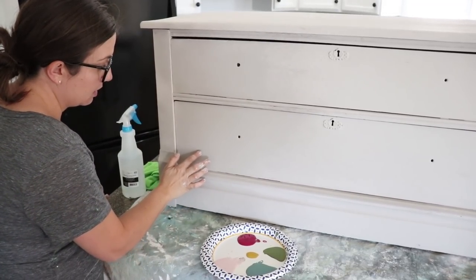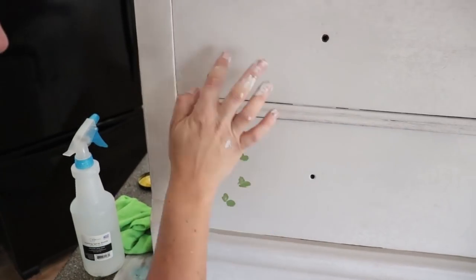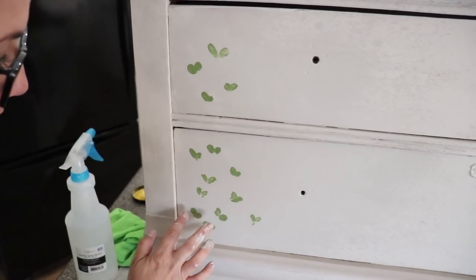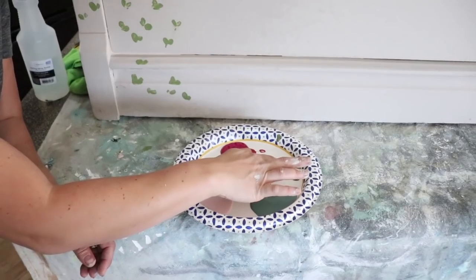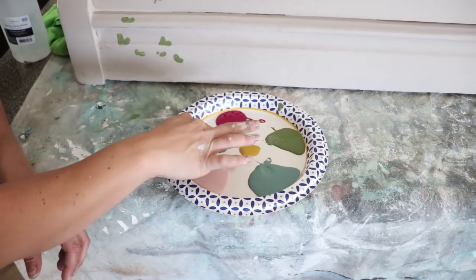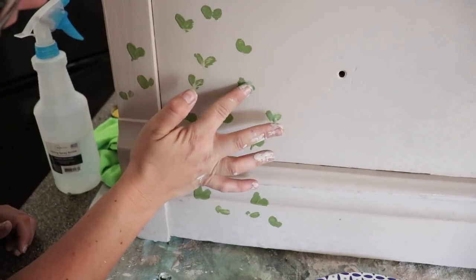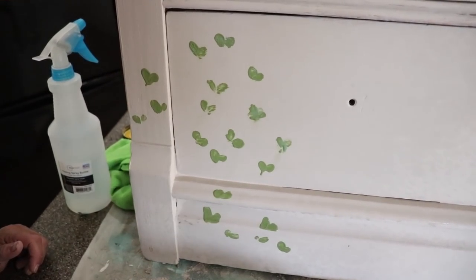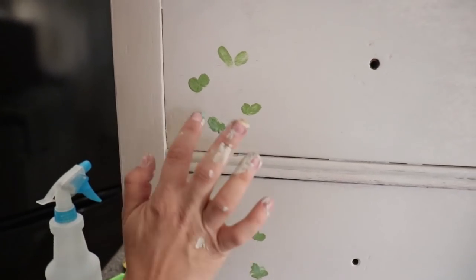I've got my green on here, and I'm just going to layer in the leaves. I want it heavier down here on the bottom. I'm going to take this Farm Fresh on my finger and pull some over here, and then some of the other green, because leaves are hardly ever the same color green. So I'm going to add a little bit of depth, just mixing these two up. I'm going to go over the top of these and add an ever so slightly different color of green. These are still wet because I sprayed them with my squirt bottle, so it kind of helps the paint to mix.